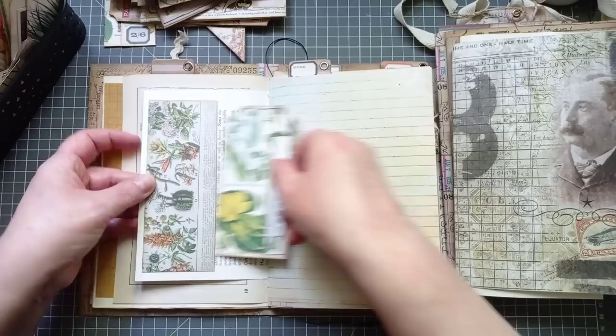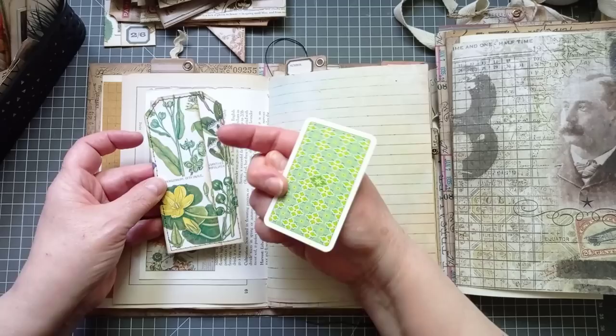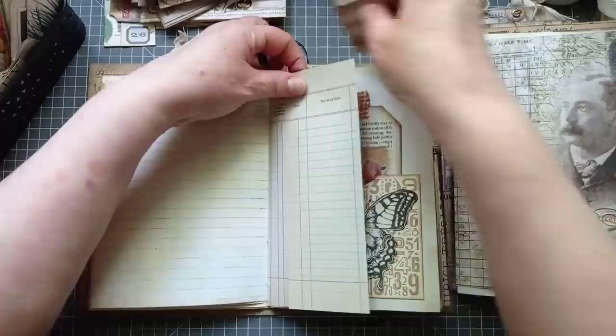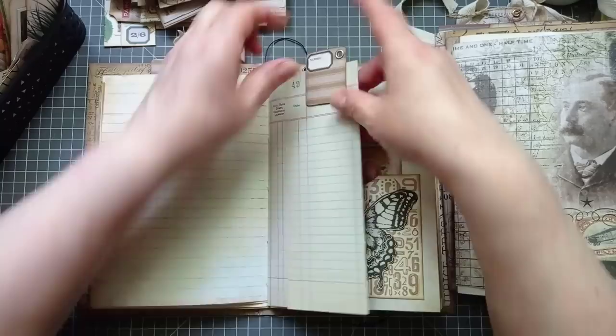There's a dictionary page. That's just a tiny little pocket I made with a scrap, and I've popped this tag in. It's got another playing card in — that just pops in there for a little bit of interest. That's a digital page — I think that's Artie Mays. We've got a piece of vintage ledger page there. That is actual vintage ledger, not a digital.